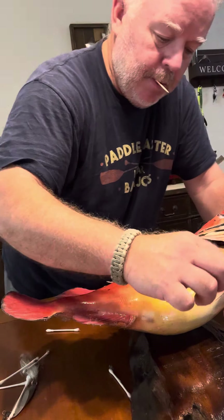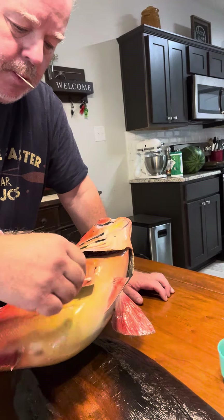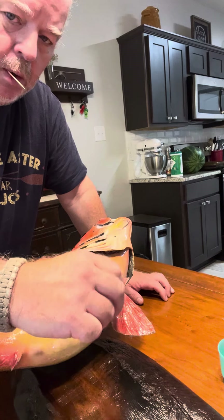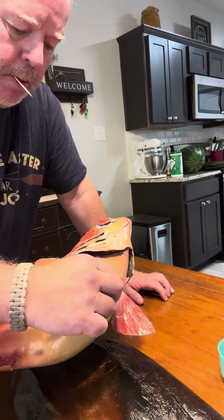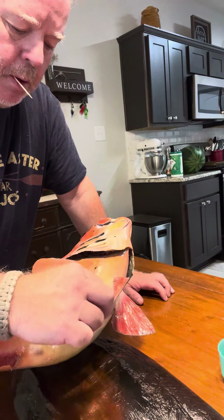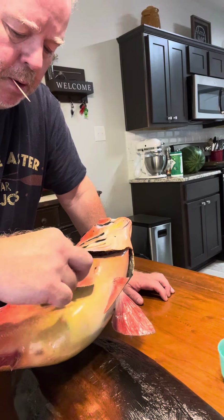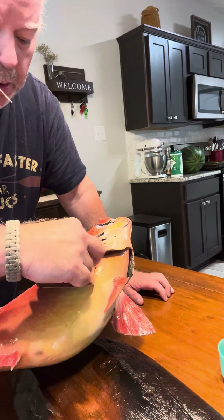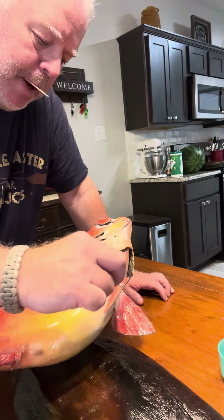Fins. Yep, fiberglass mount, and it's the original skin mount.